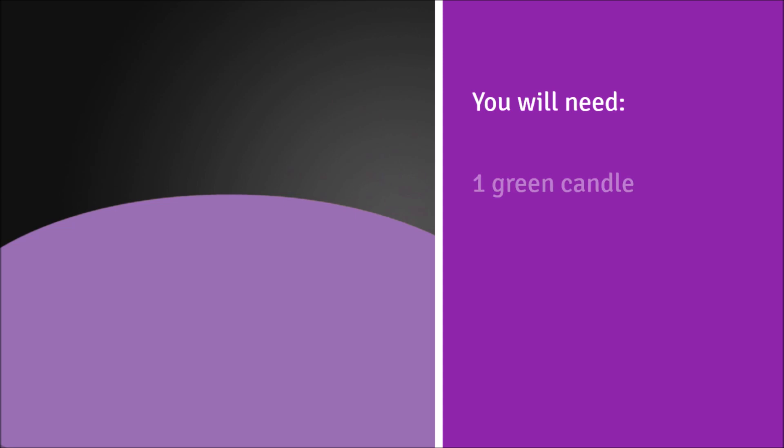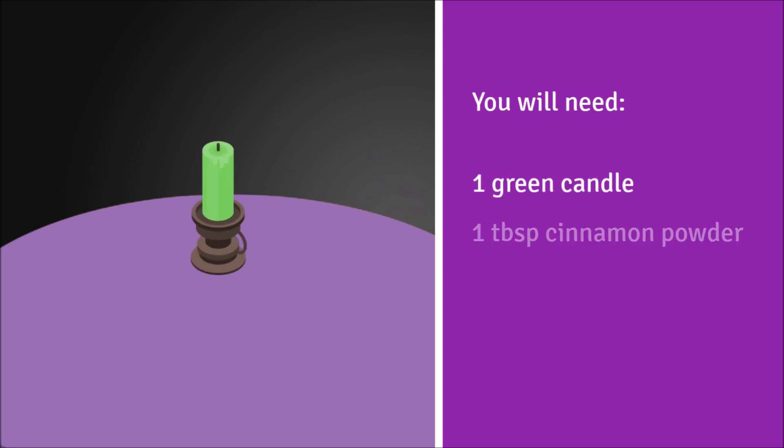You will need: one green candle, a tablespoon of cinnamon powder, and some salt.